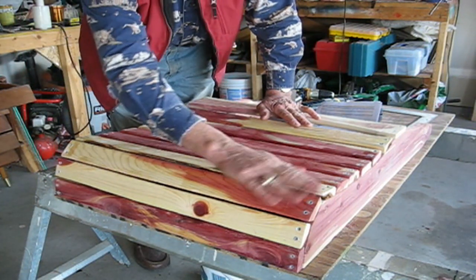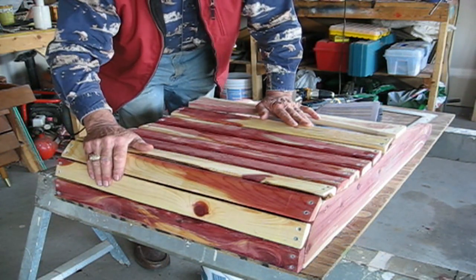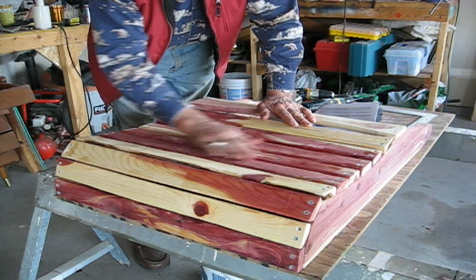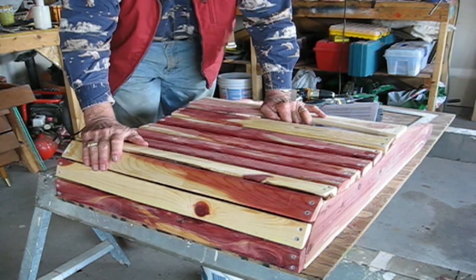Now that all the slats are in place, even around the front, they have nice curves and a good feeling for the chair — the base of the chair. Now we'll start to put on some of the legs.